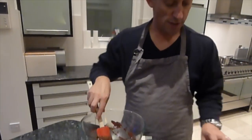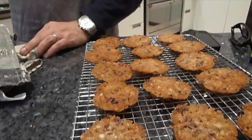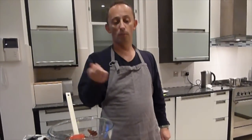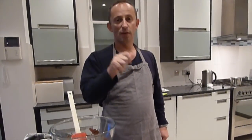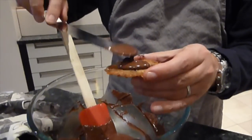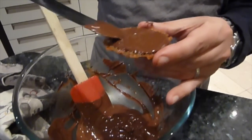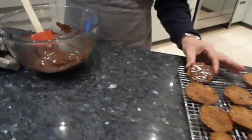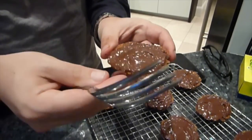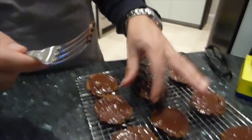Turn all the Florentines upside down on the rack. There are different ways to apply the chocolate — a pastry brush, a palette knife, or whichever you prefer. Using a palette knife, spread a good amount of chocolate over each Florentine, covering it completely. The thickness depends on how much you want. Leave them to cool for a little while, then the traditional finish is to use a fork to make a zigzag pattern across the chocolate.